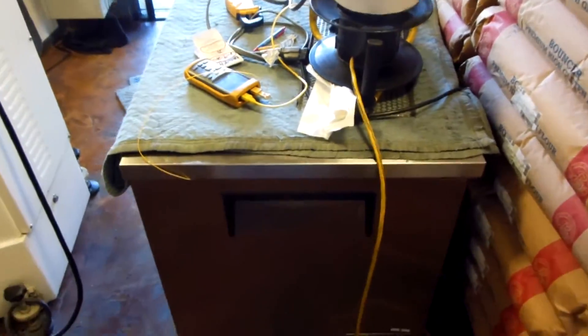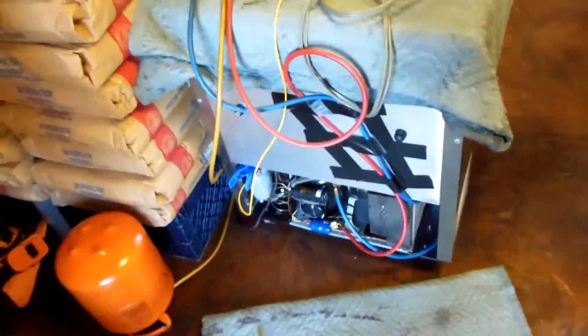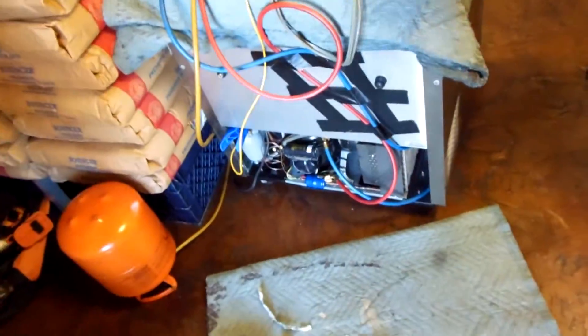TUC stands for True Under Counter, dash 27 — I believe that's the cubic foot size. Anyways, a little rebuild on this unit; compressor failed.